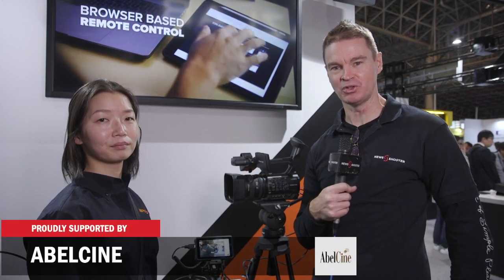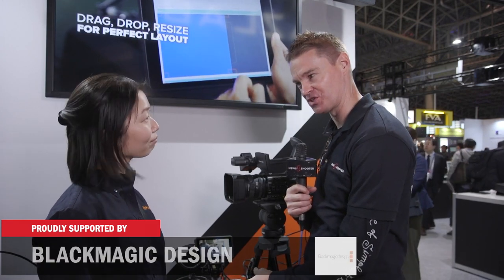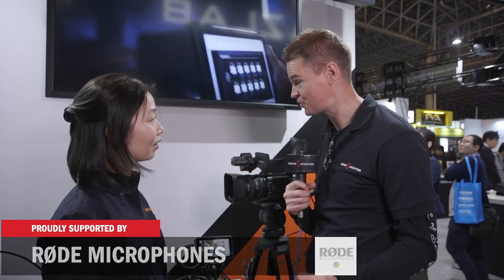Hi, it's Matt here for newshooter.com at Intervie 2018. I'm at the Roland booth. This is your brand new little portable vision switcher that's designed for people who need to operate two cameras or maybe record two streams of video at the same time.